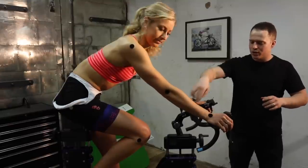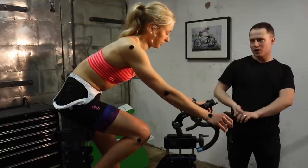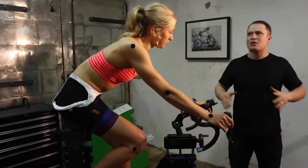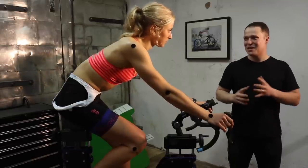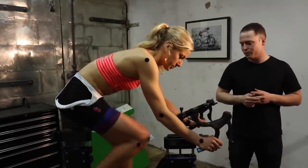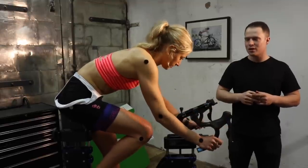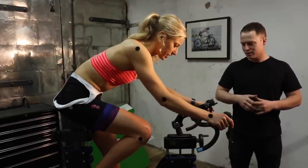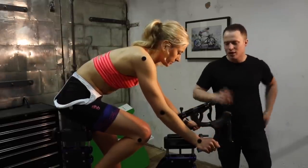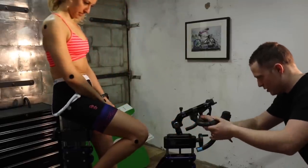Ideally, what I'd like in any bar and hood position is an even feeling of weight in your hands — I want the tops to be comfortable, the hoods to be comfortable, and the drops to be comfortable. Not one part of the bar being comfortable while the rest is a sacrifice to that one area. Moving between the hoods and the drops doesn't feel easy or natural right now. So let's make some changes — I'll quickly change the angle of the drop.